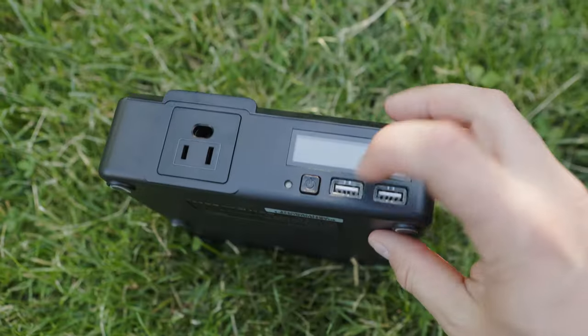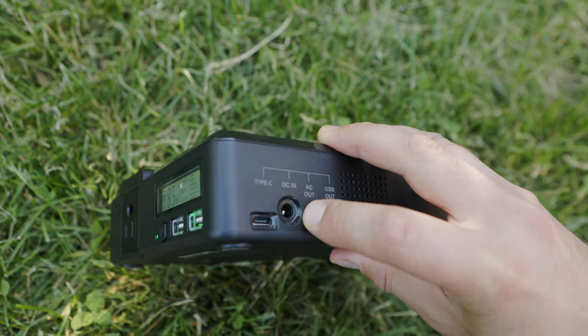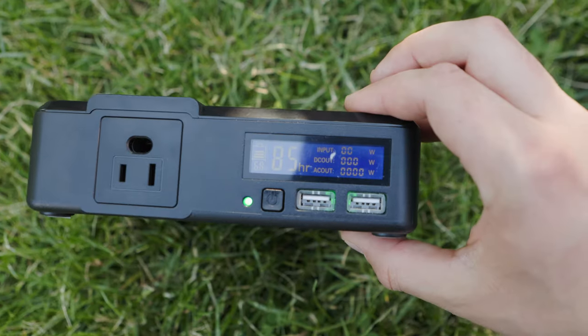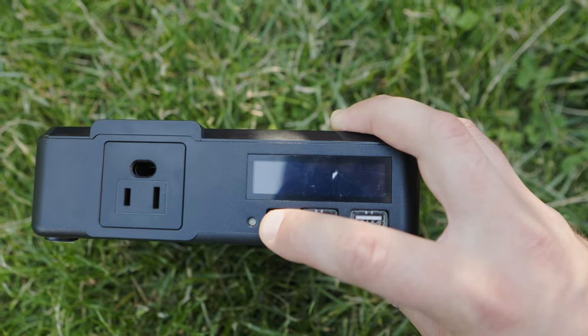This is the on button, and this is the AC on button. To turn off the unit, you hold the power button for three long seconds. I say three long seconds because I wish you could just click it off, but I guess they have it set up so the unit doesn't accidentally turn off if you bump it while running something important.